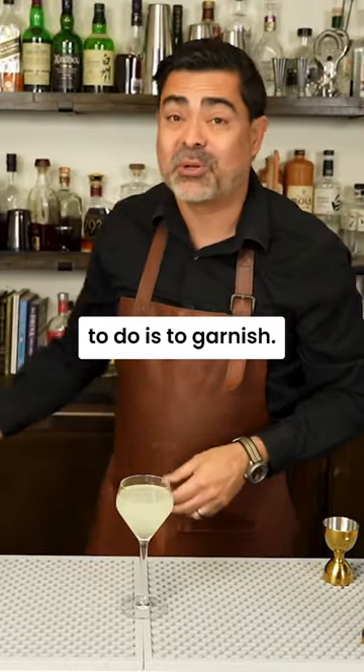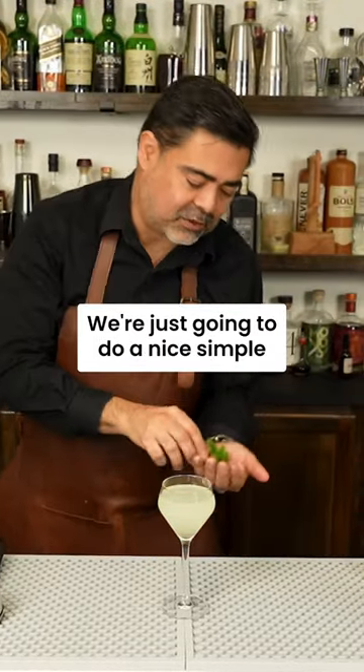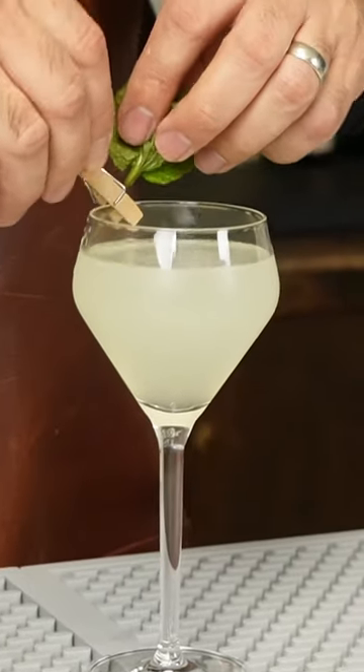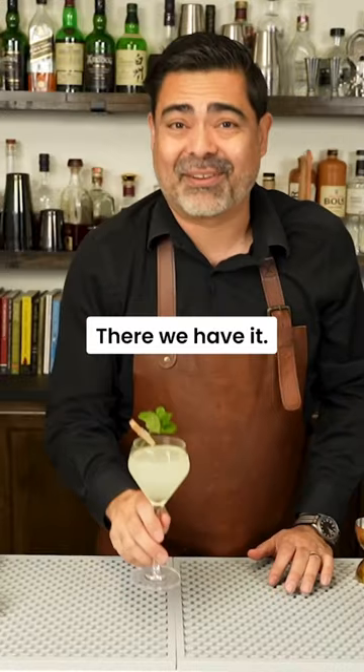And the final thing to do is to garnish. We're just gonna do a nice, simple mint leaf with a clothespin. There we have it — the Southside.